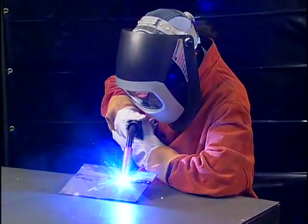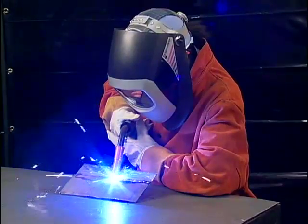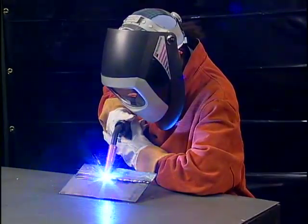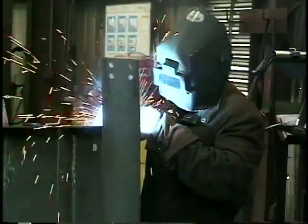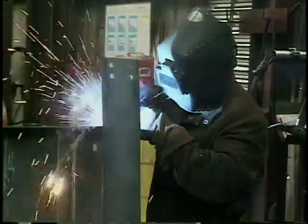Gas metal arc welding is a process that uses a continuously fed solid wire electrode with an electric current and shielding gas to produce welds. Gas metal arc welding is one of the most productive processes used in welding today. It can be used to make welds in all welding positions. It's useful on materials as thin as sheet metal and on metal sections up to several inches thick.